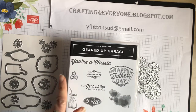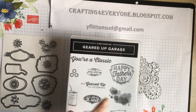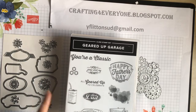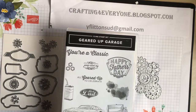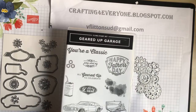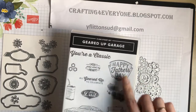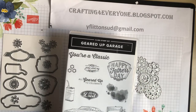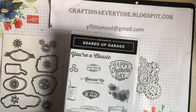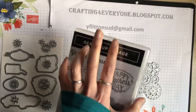The sentiments include 'You're a classic,' 'You jumpstart my heart,' 'All geared up to celebrate,' and 'Best dad.' Even though it says Happy Father's Day, it's not just a Father's Day stamp set — you could quite easily mask off 'Father' and put 'birthday' in there to make it versatile. So that's the stamp set.